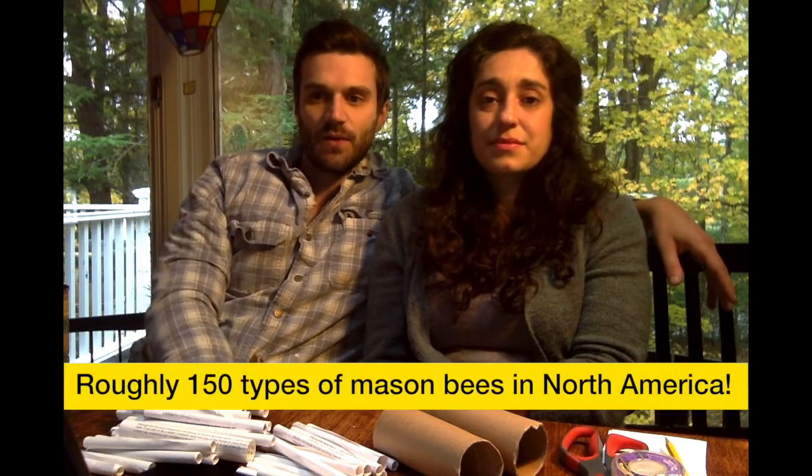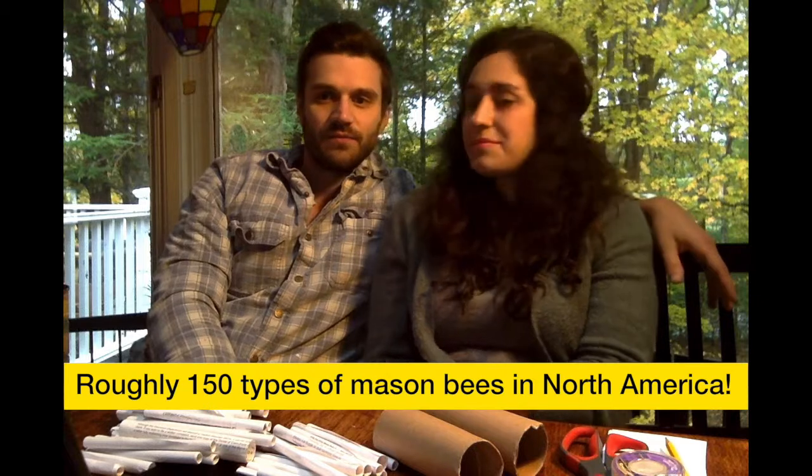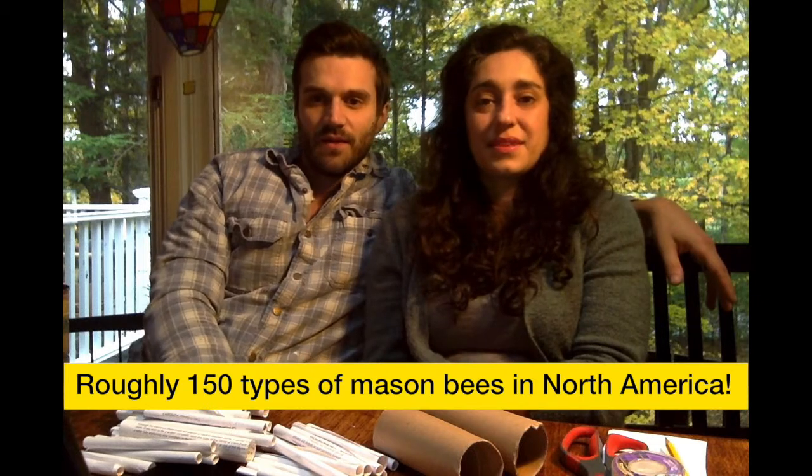Of the roughly 150 mason bee types in North America, most are native. There are many types of mason bees over a wide geographic region, so it's possible you have some in your backyards already.